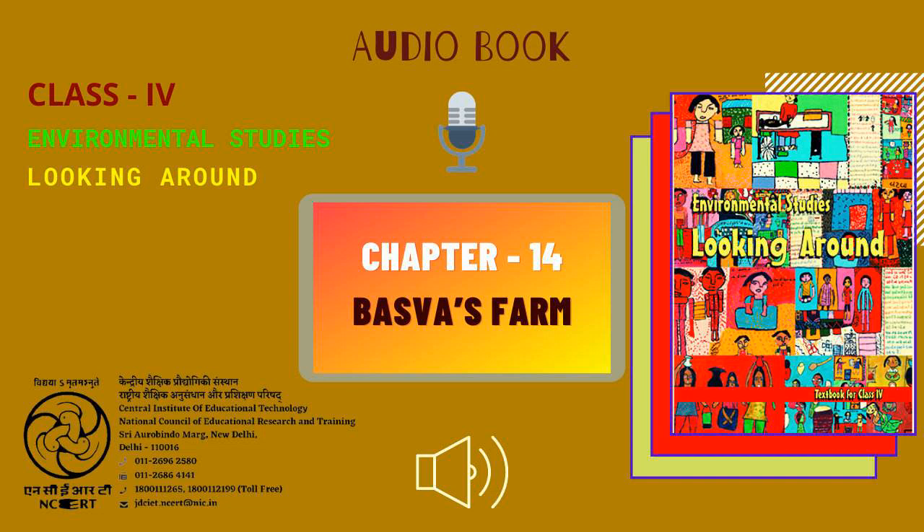C.I.E.T. N.C.E.R.T. presents Audiobook of Environmental Studies, Textbook for Class 4, entitled Looking Around. This is Chapter 14, Baswa's Farm, from page 113 to page 118.